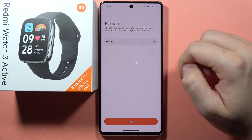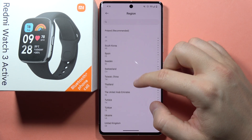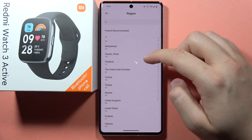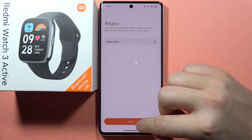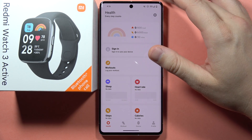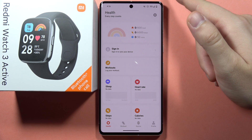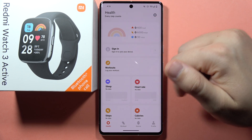In the next step, we have to select our region. In my case it's Poland, but let's switch to the United States. Click Next. If you wonder how to change the language of this application, you can only do this by changing the language of your phone — there is no option to change the language only for this application.